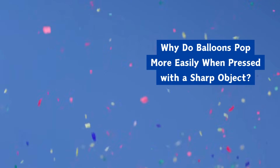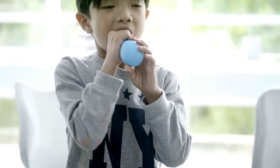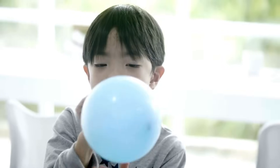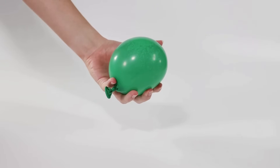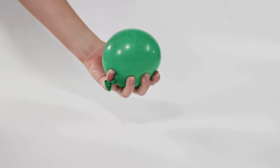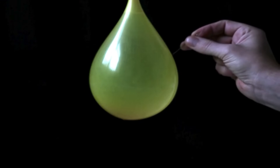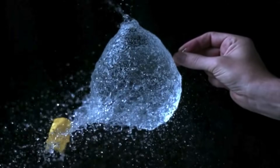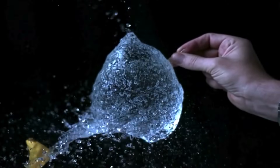Why do balloons pop more easily when pressed with a sharp object? A balloon stretches rubber to hold in pressurized air. When you press on it with your hands, the balloon deforms but doesn't pop easily. With a sharp object, the same force is concentrated into a tiny point, piercing the rubber and releasing the built-up pressure instantly.